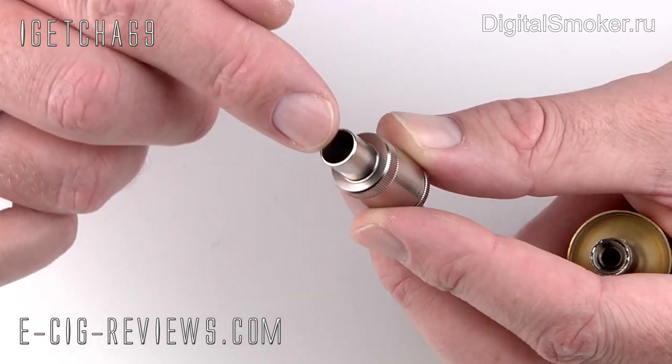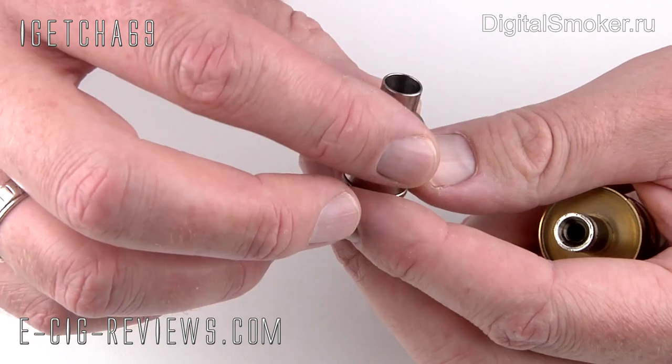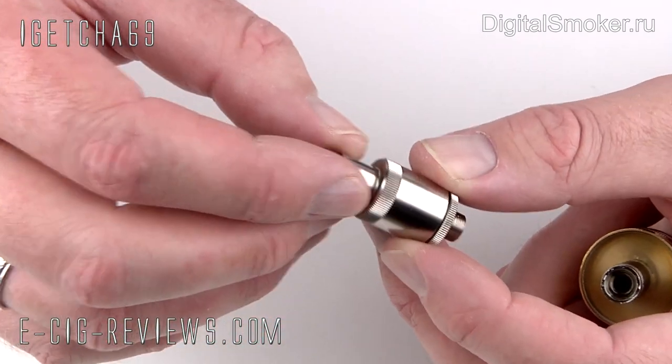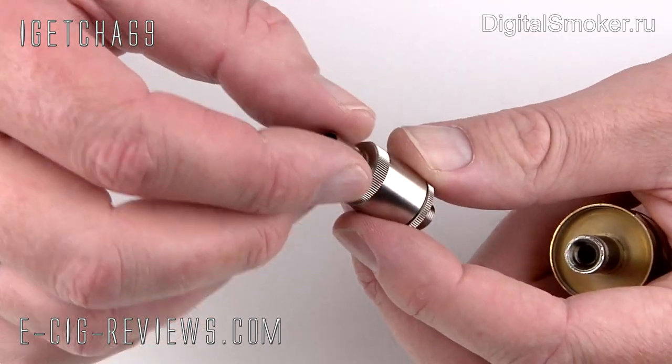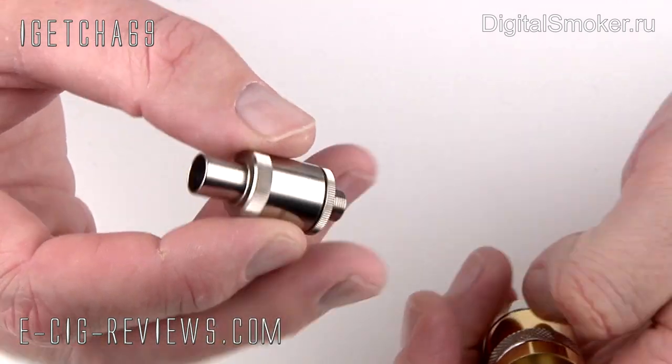But if you can get a drip tip that will fit it, you've got yourself a really nice little dripping atomizer. I've been doing it by just putting my lips around there, which is not the best idea because it gets a bit hot. But if you can find a drip tip that will go on there, you've got a really nice, very simple to use dripping atomizer.